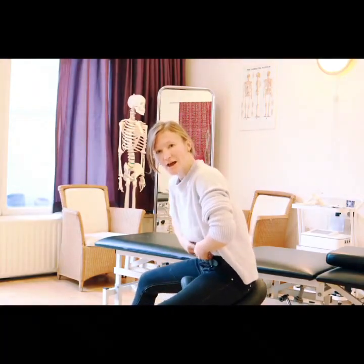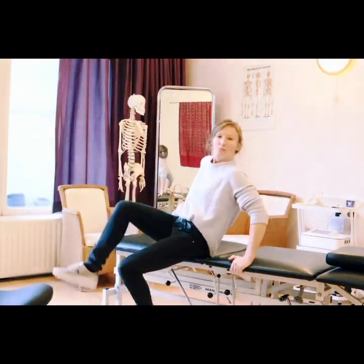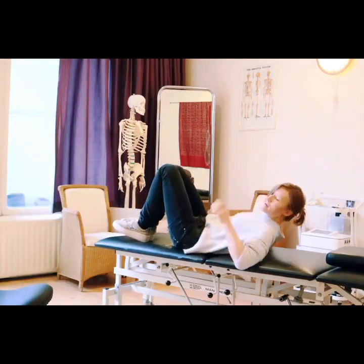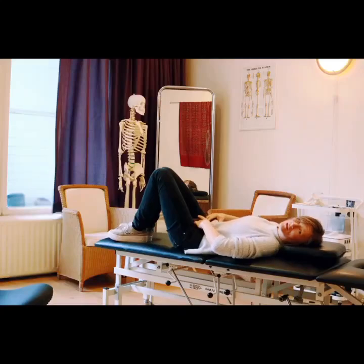And if you are laying down, bend your knees and put a pillow under your head, so again your abdominal musculature is very loose.